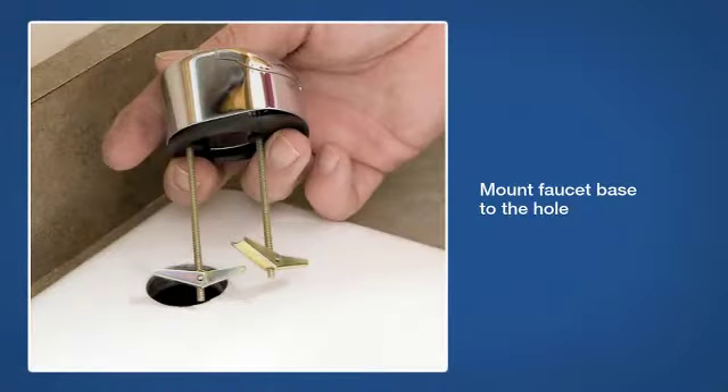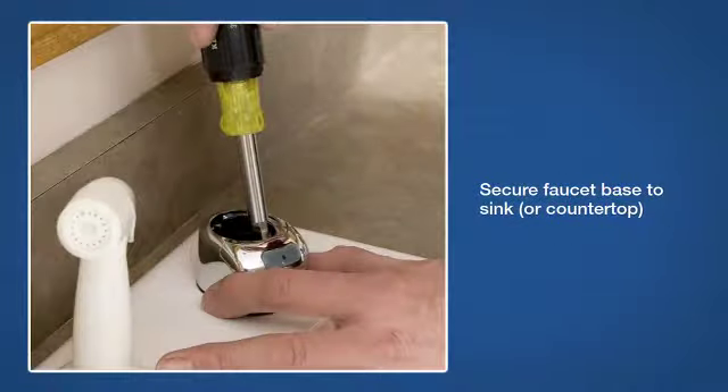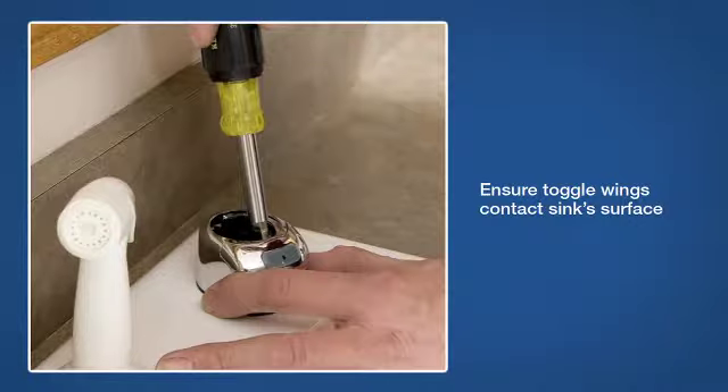With a hole drilled into the sink or countertop, you can mount the faucet base to the hole. Slide the mounting screws and retainers into the hole. Tighten the screws to secure the faucet base to the sink or countertop, making sure both of the toggle wings are in contact with the sink surface.